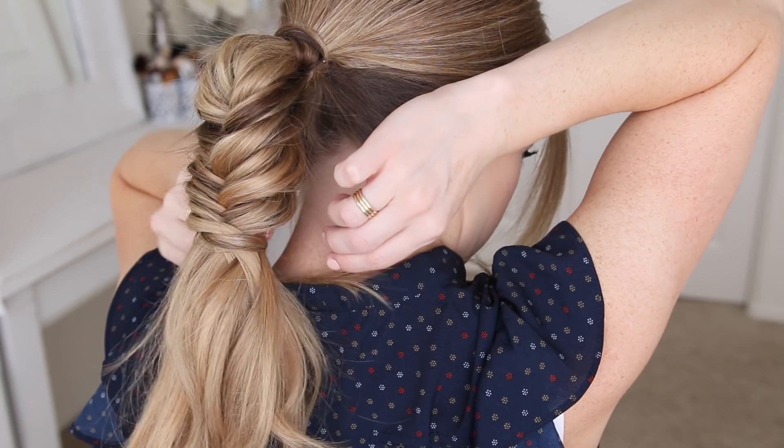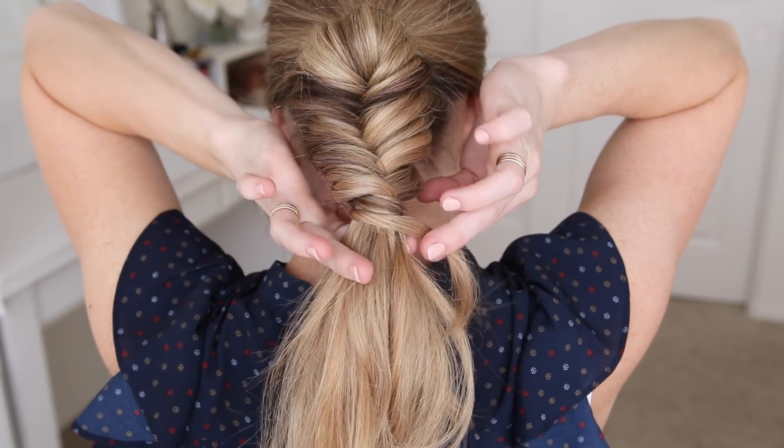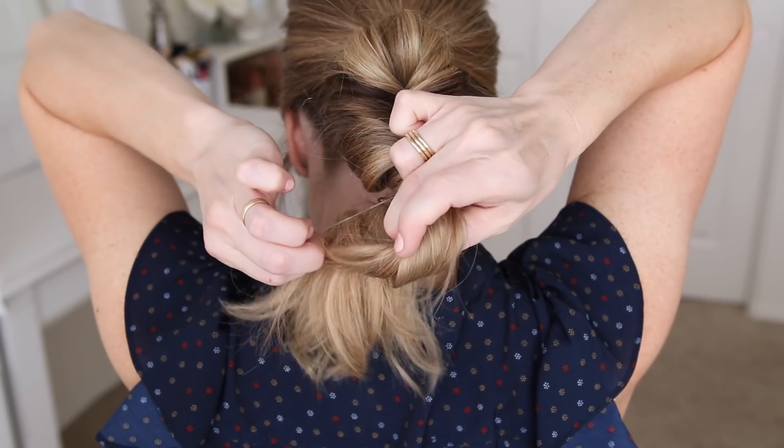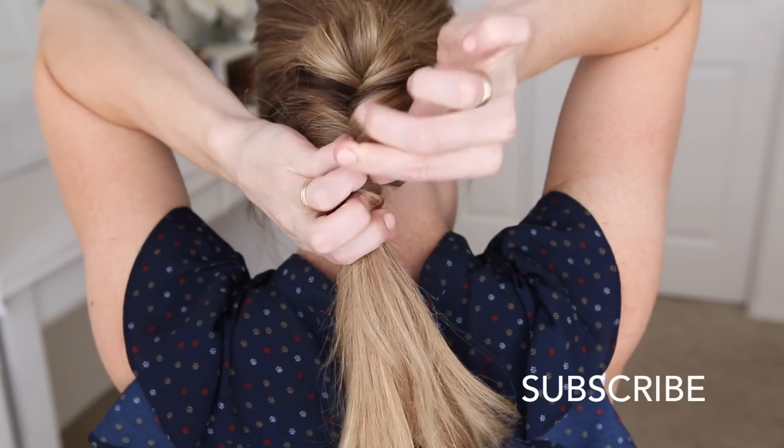I'm going to take a clear elastic band, wrap it over the end of the braid, making sure to include the end from the little wrapped piece. This will tie off the braid while simultaneously hiding the elastic band.